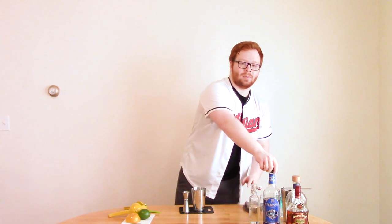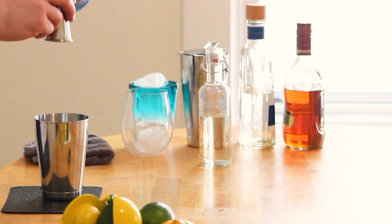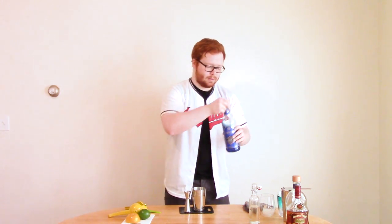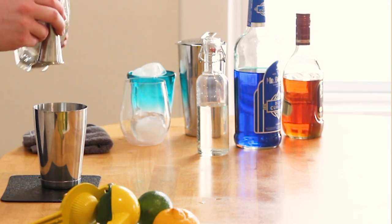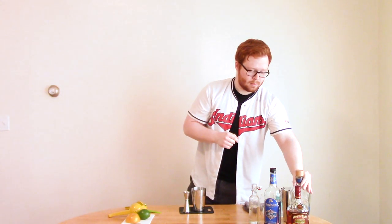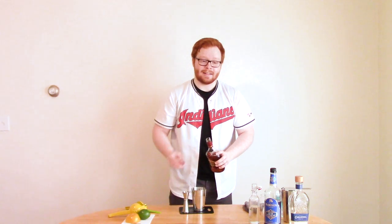Now for the blue curaçao, we're going to do a full ounce of this — this will make it really blue. And for the hard liquor, one ounce of Blanca tequila and one ounce of an aged Jamaican rum. And that's all there is to it.